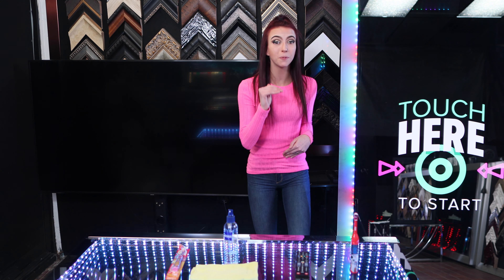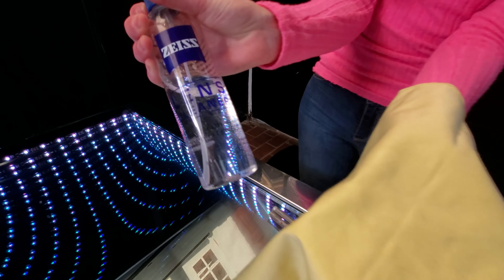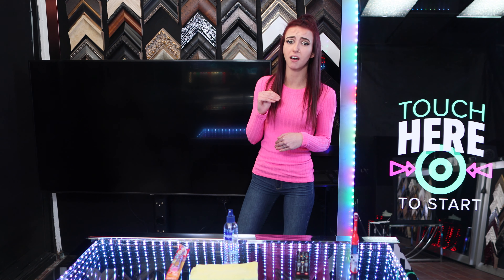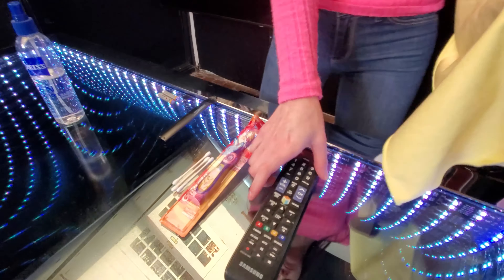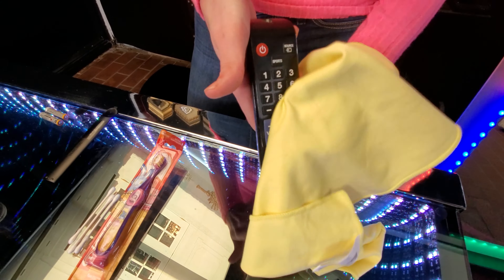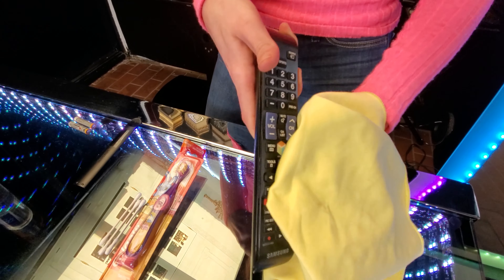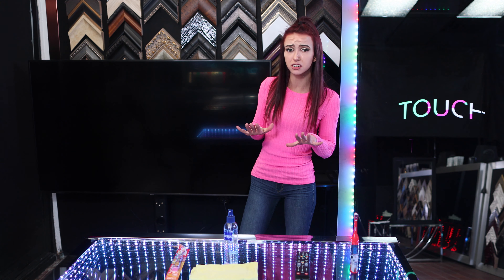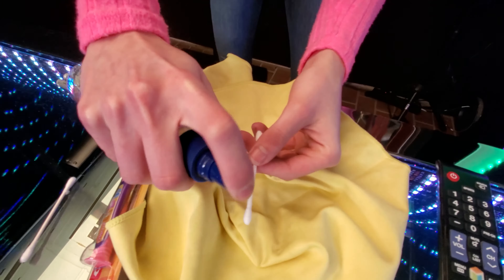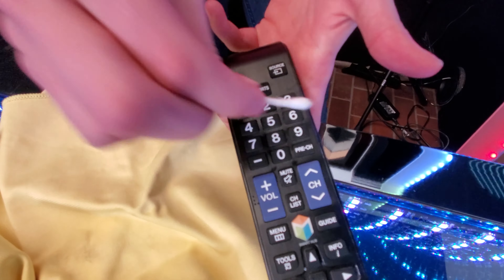Next, take your isopropyl alcohol mixture and spray your microfiber cloth down. You're going to want to make sure that it's not dripping wet, as this might damage your remote. You're now going to take the damp microfiber cloth and wipe down your remote from top to bottom. If you have any tighter spaces that your cloth couldn't get to, take your Q-tip and spray it with the isopropyl alcohol water mixture and use it to deep clean between the buttons.